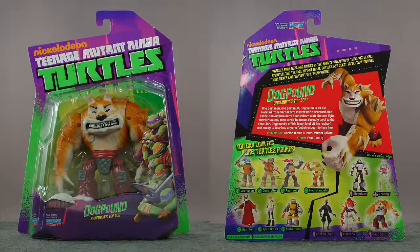Okay, and following that riveting introduction, this is a video review of Dog Pound from the Teenage Mutant Ninja Turtles 2012 line from Playmates, based on the currently airing Nickelodeon cartoon show. Let's start with Dog Pound and his packaging. If you've seen the packaging for any of the other Turtles figures, you kind of know what to expect here. It's Dog Pound — he's Shredder's top dog on the back.